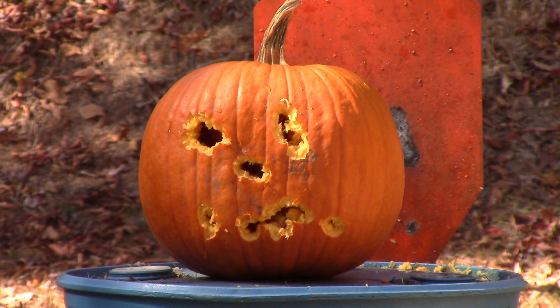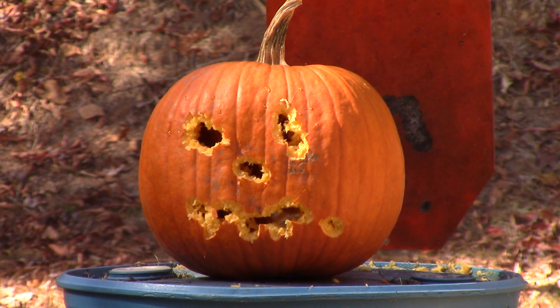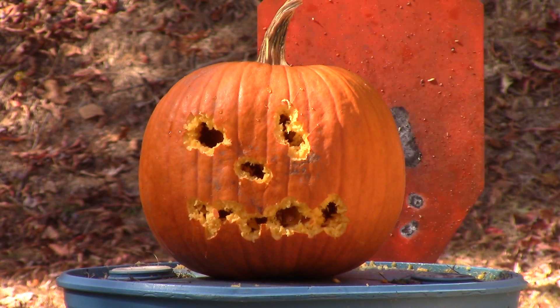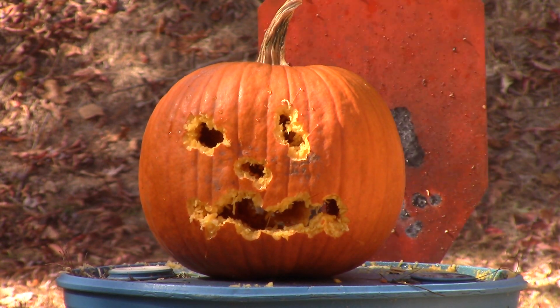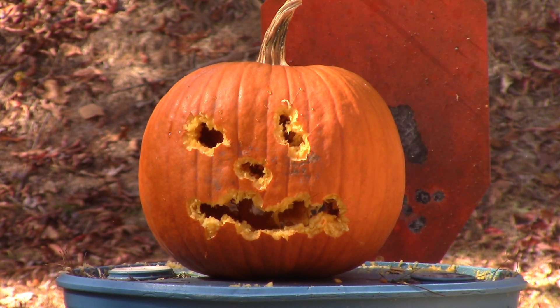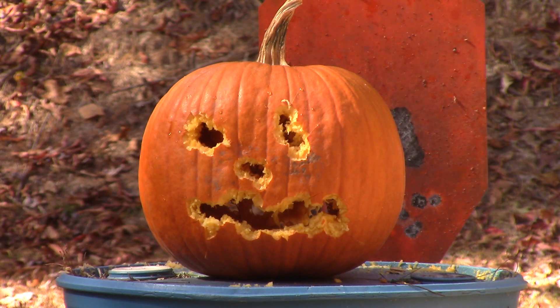Kind of evil. Mag change. And... wait, are we down to the last mag? Somewhere in there. I think that was it. Alright. That's our pumpkin.